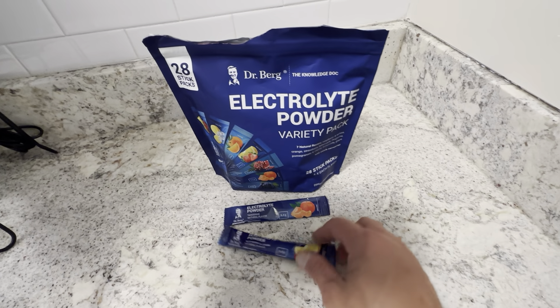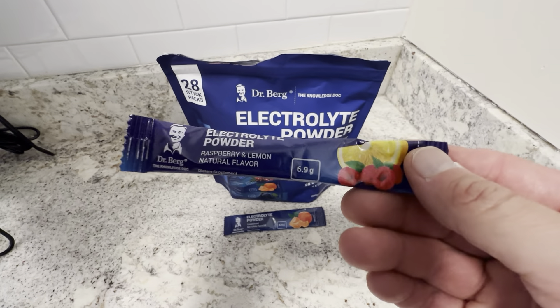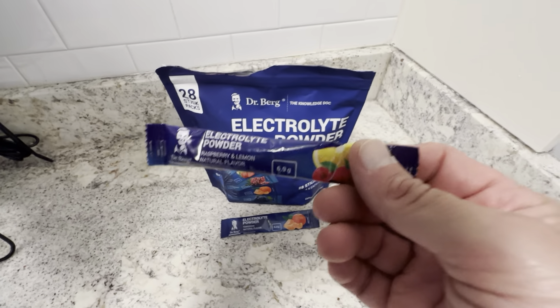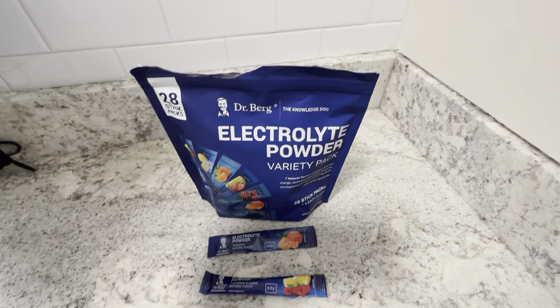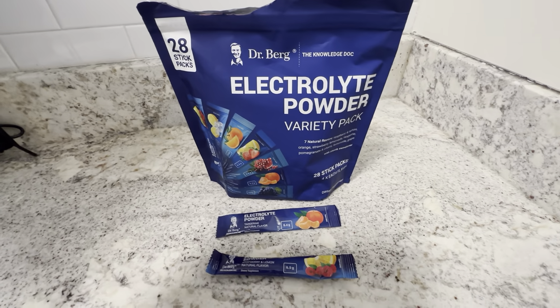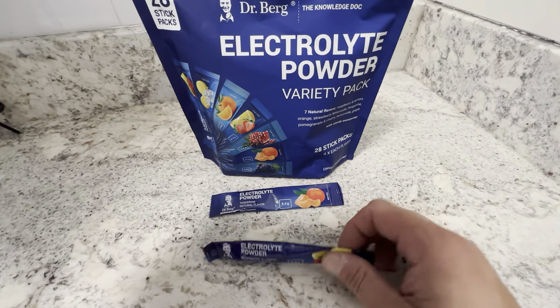These are the Electrolyte Powder Variety Pack by Dr. Berg. If you've been anywhere on YouTube looking for the Keto Diet, you've probably ran into this guy before. His products are just as great as his online presence. These things are really good. I have several different of his products — supplements, things like that. And for getting your electrolyte balance, these packs are really good.